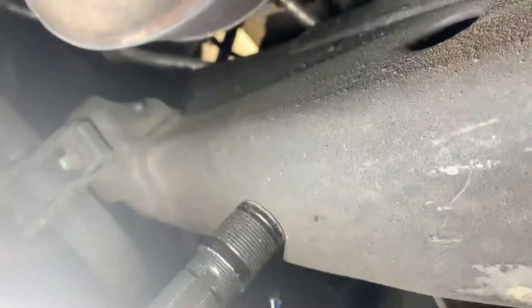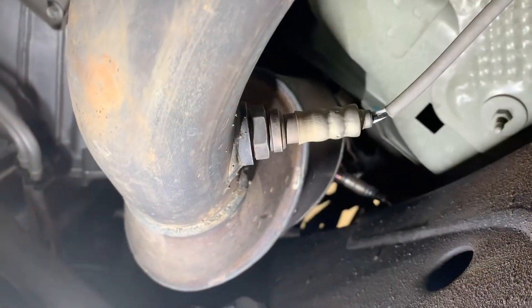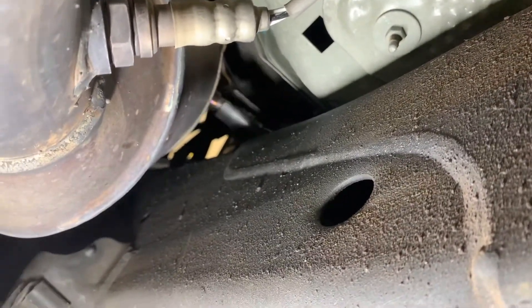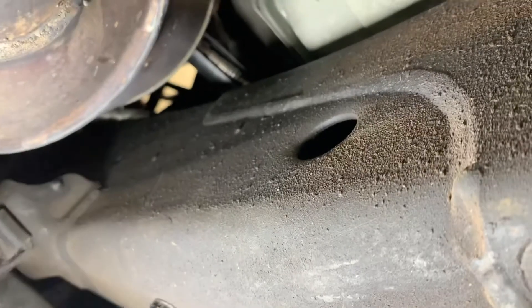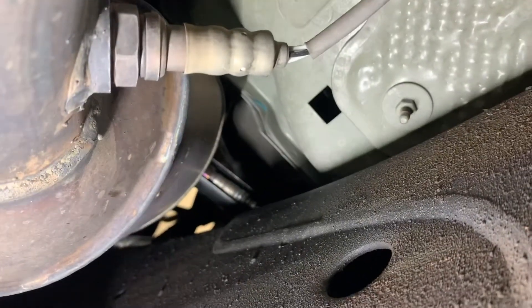We're going to go up here — not this one, this is downstream — it's right up here. We're going to use our O2 sensor socket, we're going to use the 22mm. It comes from the back right here. Put that on there, we're going to get a good angle — one moment, we'll be right back — let me see if I can loosen that up.